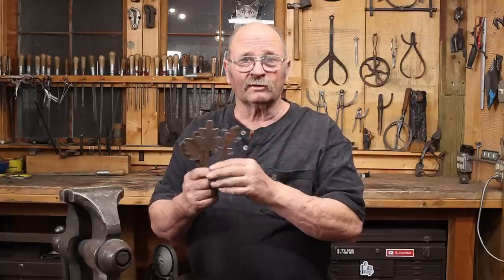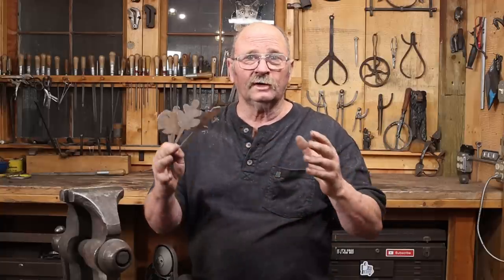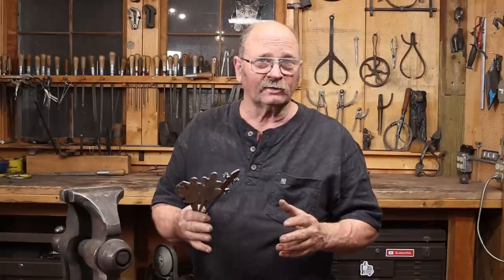Blacksmithingblanks.com has lots of different project blanks and lots of different hook shapes and styles, so check those out if you're interested in something like this. There's a whole series of Christmas-themed ones, and with Christmas coming up, I think I'll try to get to each one of those hooks early in December so you can see what those look like. There is a link with a coupon code down in the video description.